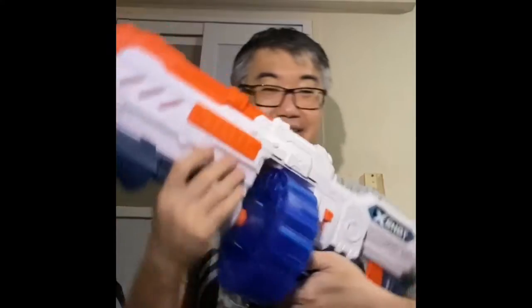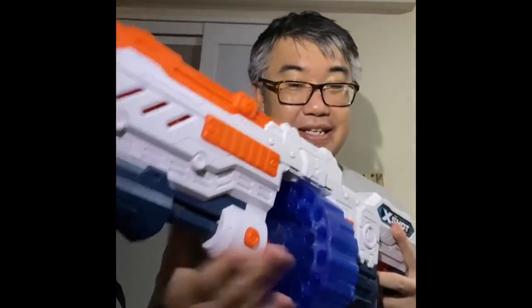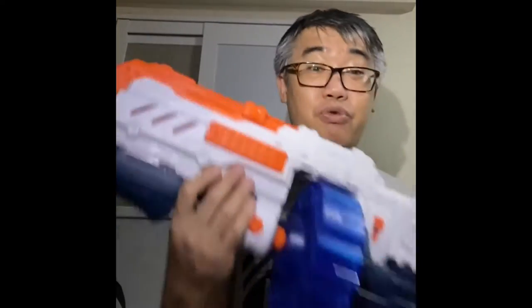Hi y'all, this is XR here. I'm going to do a video on something that's not really exactly covered widely — this type of blaster. This drum-type blaster is something few would use, maybe because it's rarely used, a personal preference, or maybe it's not commonly being seen in the playing field.